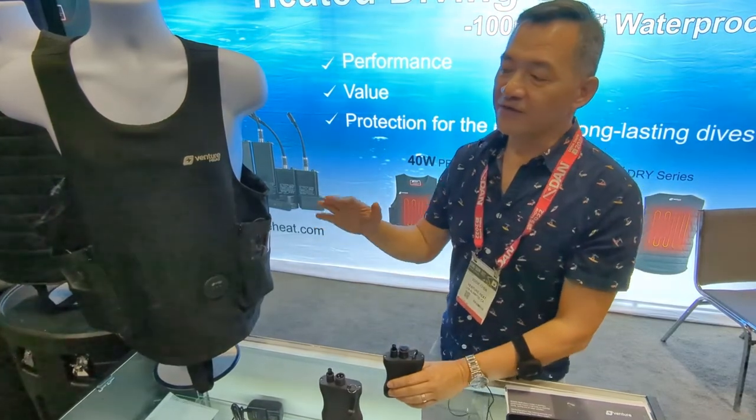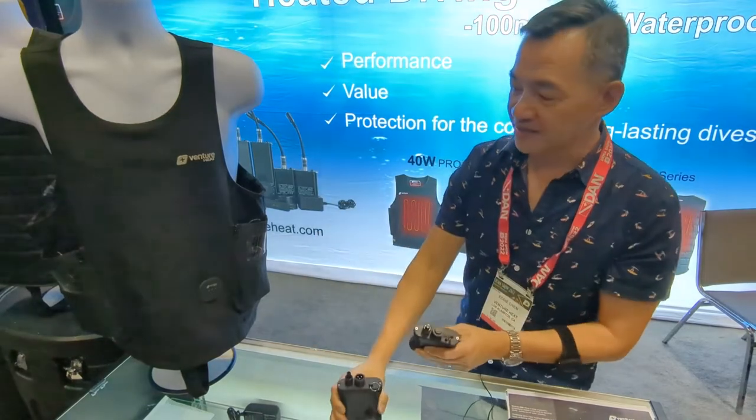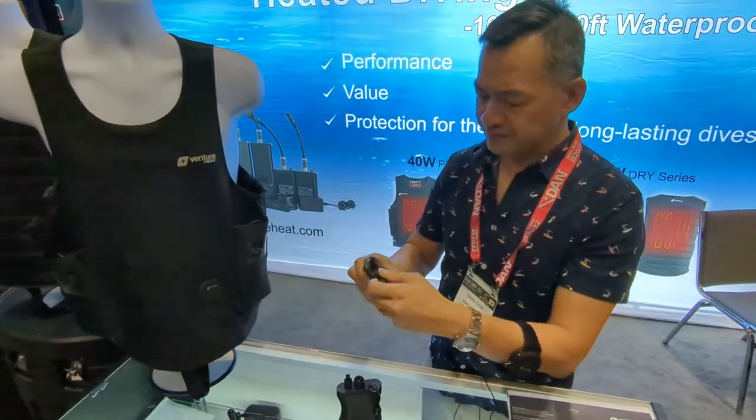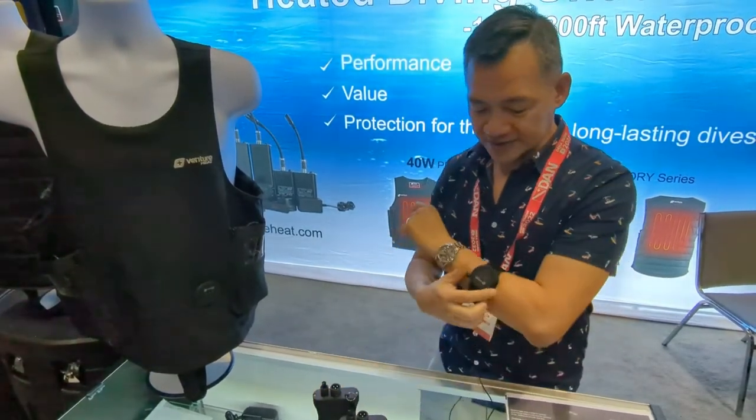The system is fully submersible, 100 meter waterproof. It comes with two lithium batteries like this. It stays in as part of the undersuit itself, and it's got a battery status indicator to let you know what level of capacity you have.